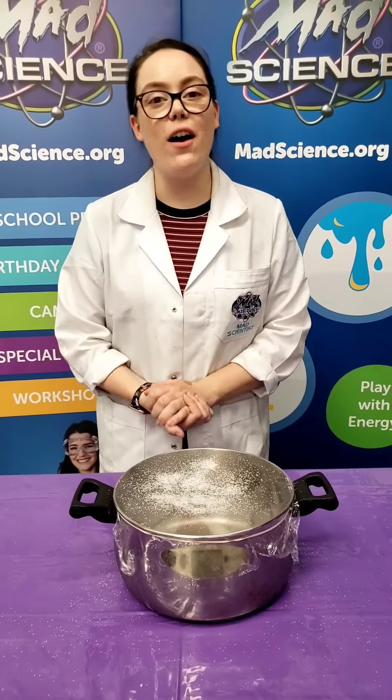Alright, this was so much fun! I hope you also have a great time doing this experiment, and of course have a great weekend.